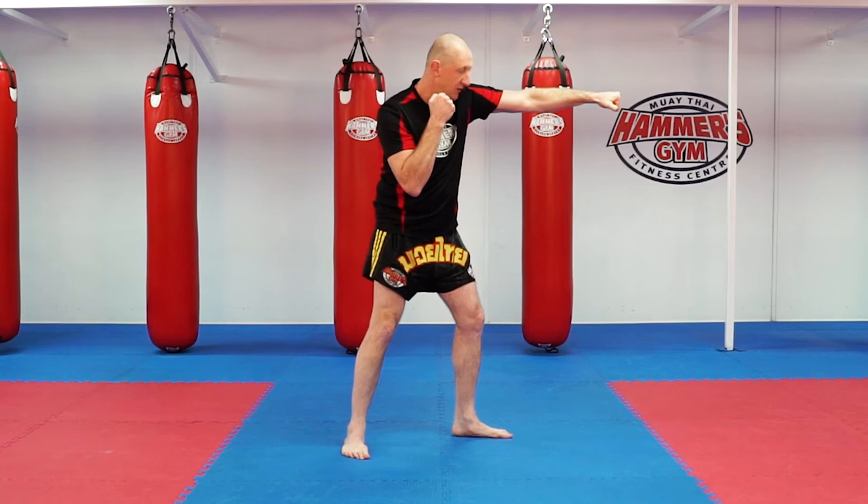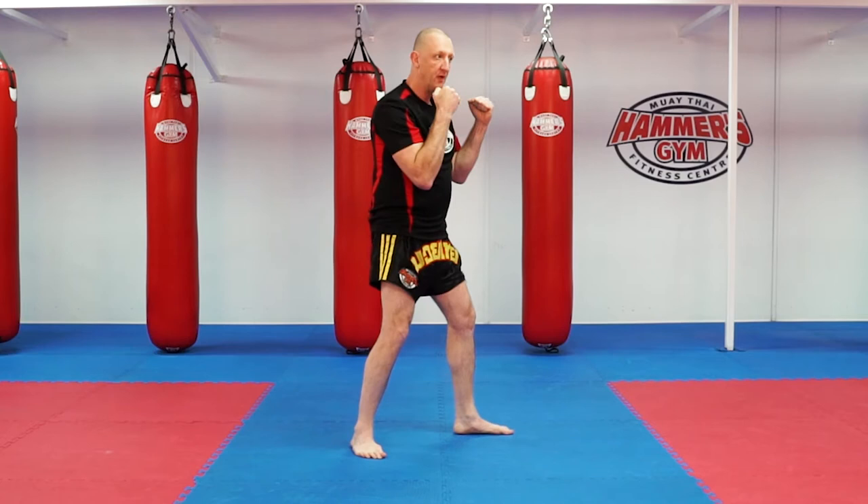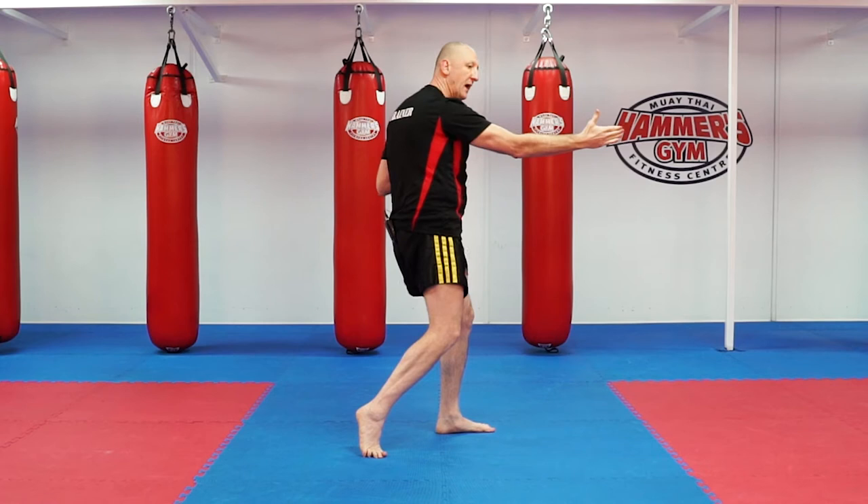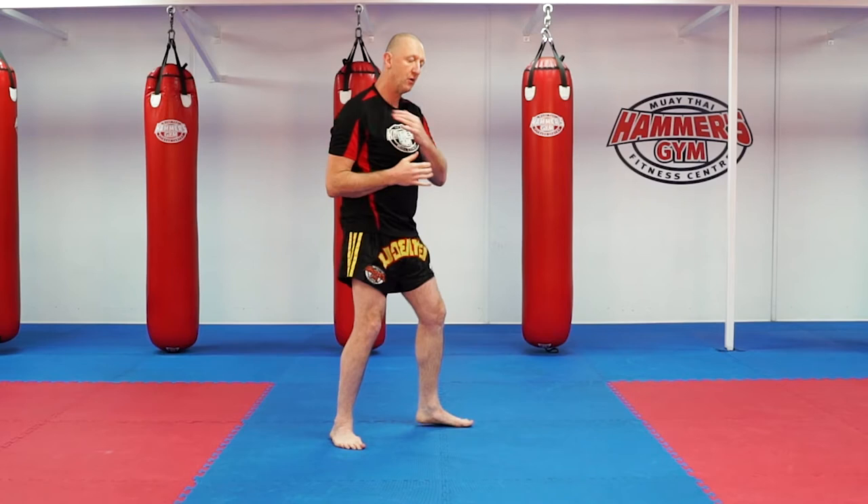Snap your jab, out and back — zip line it. So there's your jab, right cross. For me the power comes from the hips, not from the arm. You've got to generate that forward power. The power has got to come from the base, through the hip, shoulder and out.